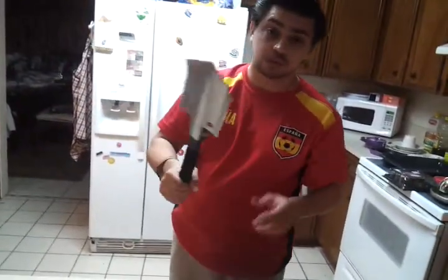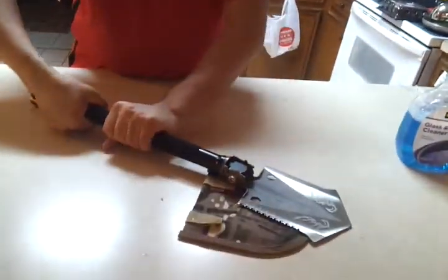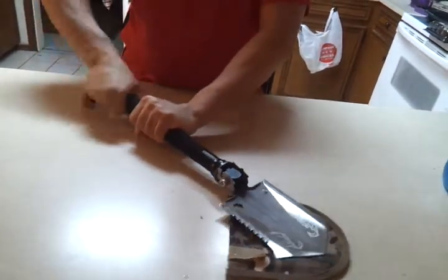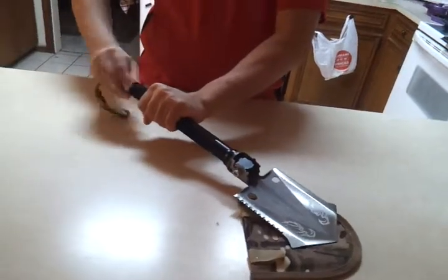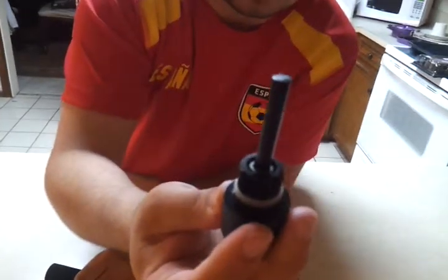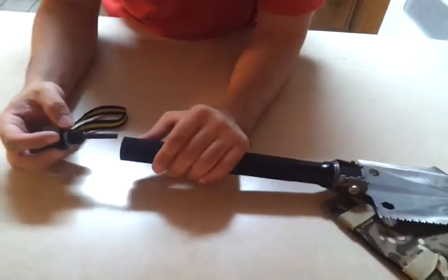I don't recommend doing that — you can cut yourself, so be careful. On the back end, you have a fire starter. You would use this tool with this and you'd get some sparks and start a fire.